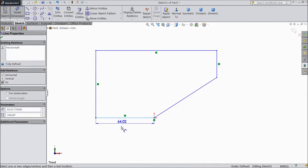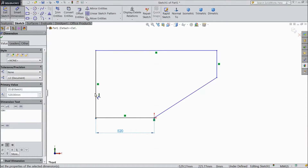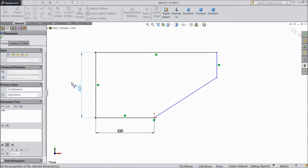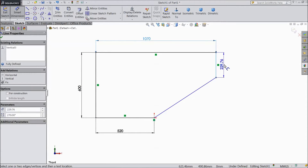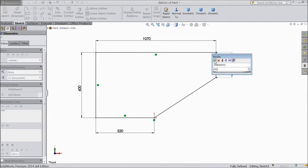Now choose smart dimension. 520 mm, 600 mm, 1070 mm, 300 mm.